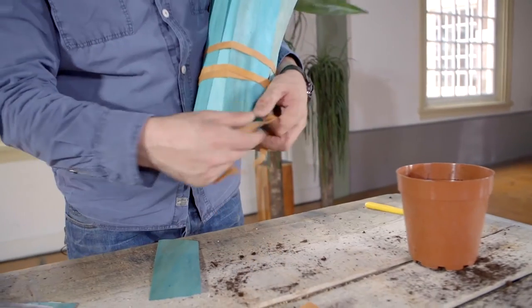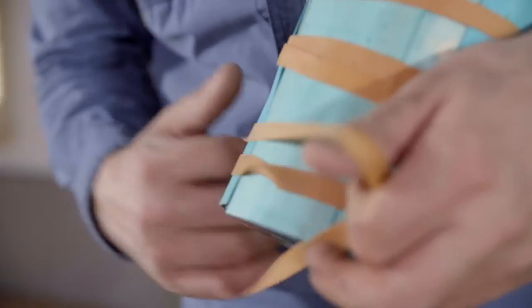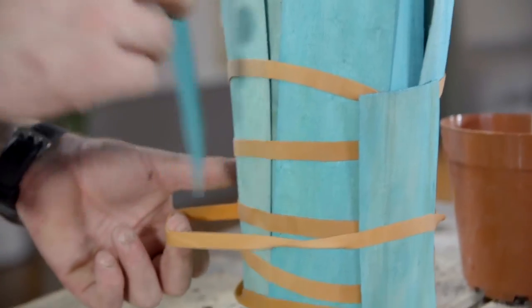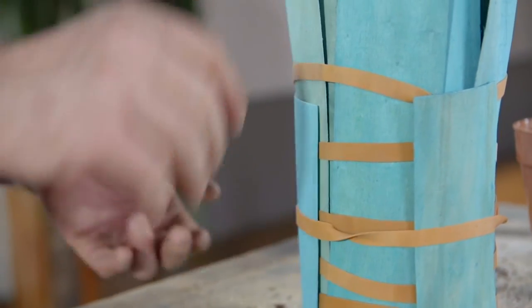Then we're going to add a few more elastic bands, and I'm just going to add a few more on the outside that are a bit shorter.